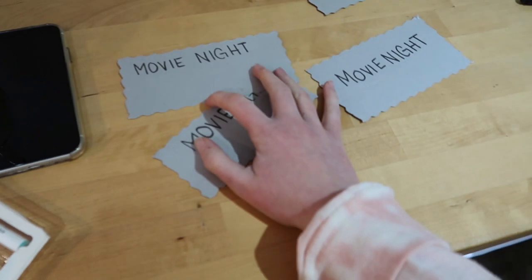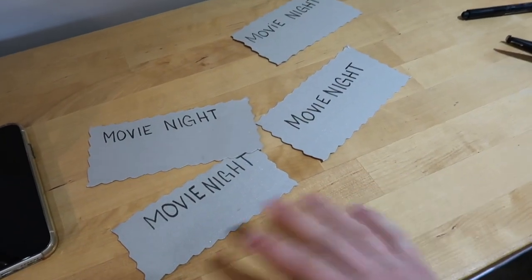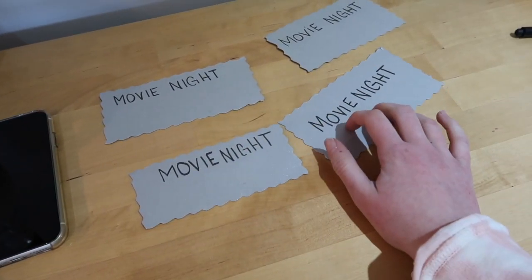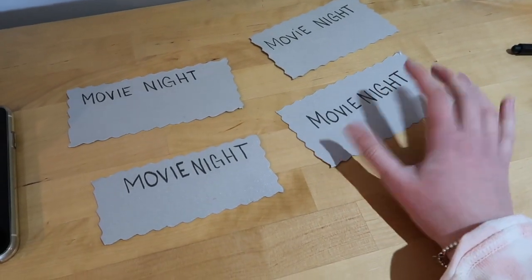So here's what I have so far — I just wrote 'Movie Night' on all of them. I think we're gonna watch Monsters Inc, so I'll write 'Monsters Inc playing at' probably like 6:30 or 6:45 on here and make it all cute.